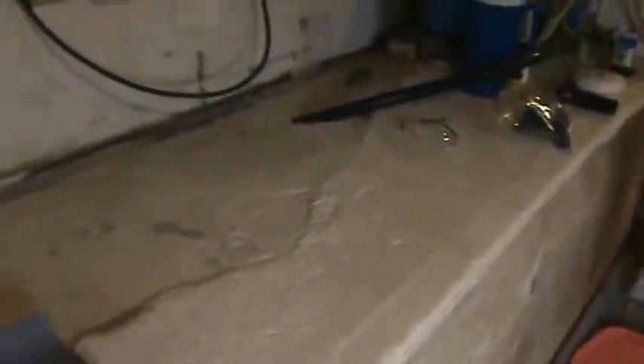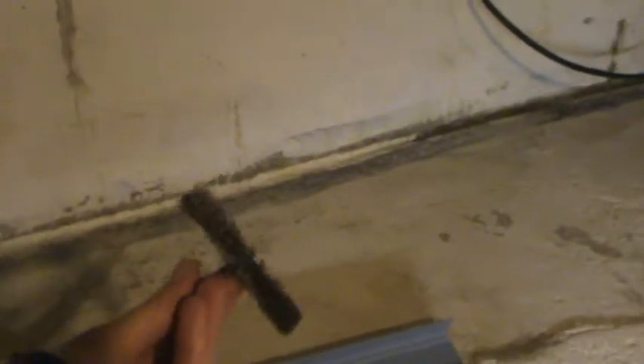It goes into the floor drain. So the first problem is that you can't install it on anything painted. So I've had to use one of these steel brush wire wheels on a drill, and go around and remove the paint all along the edges, which creates a lot of dust and a big mess.